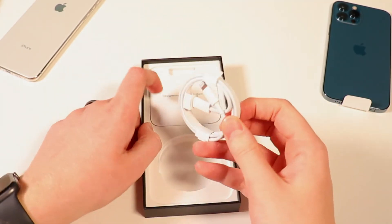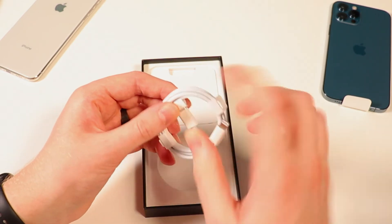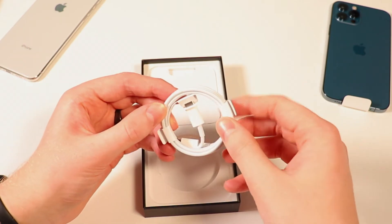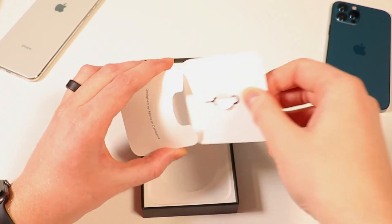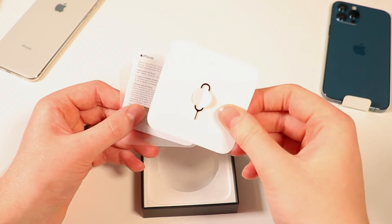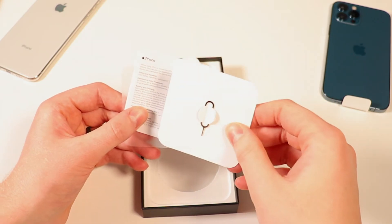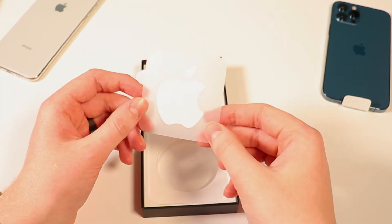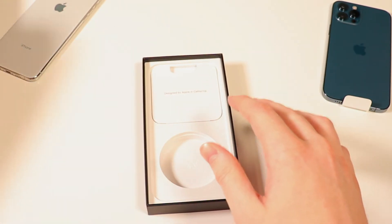It looks like we do get a cable here — this looks to be lightning to USB-C. So you do get a cable, but you will need a wall adapter to actually charge it. Taking a look at the literature, we get a SIM eject tool to change carriers or change SIM cards. You get some instruction manuals, and then you get one single Apple sticker. Other than that, not much in the box.